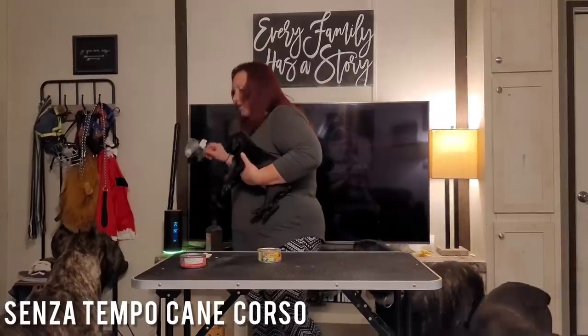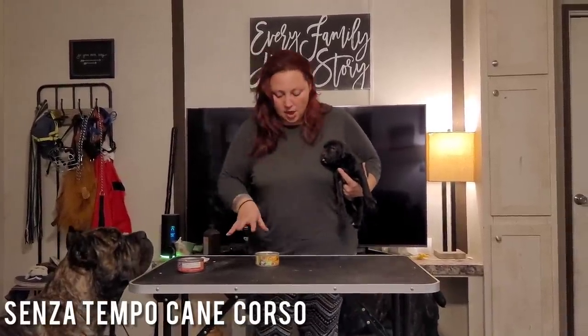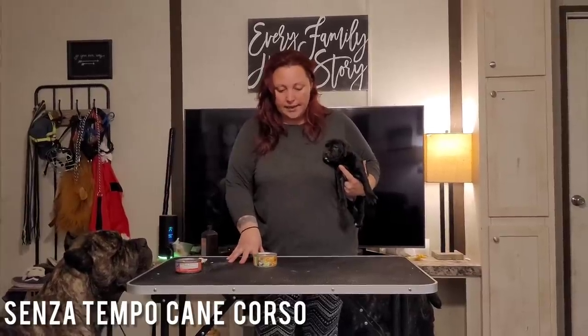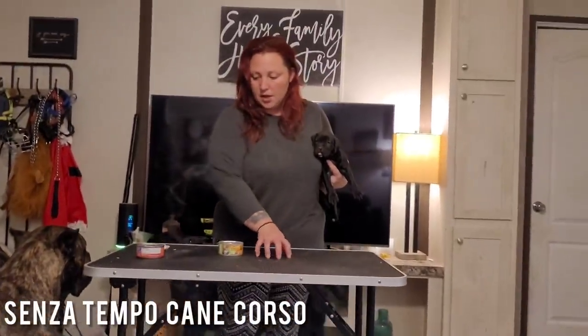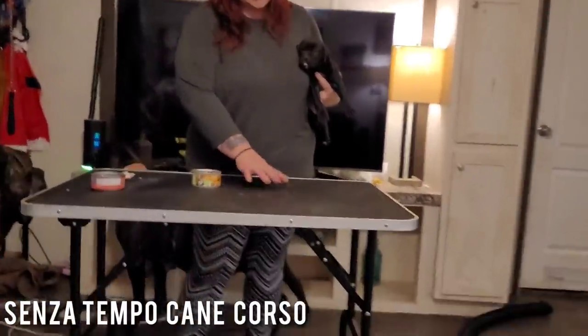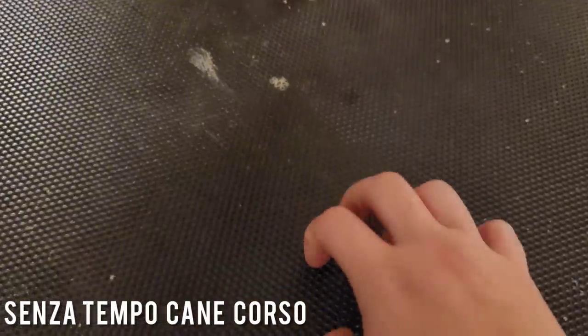I have a little plastic cup over here that I'm putting stuff in. This is a grooming table. The reason I like it is because it has this textured surface, which makes it much easier for the puppies to be able to grasp upon.